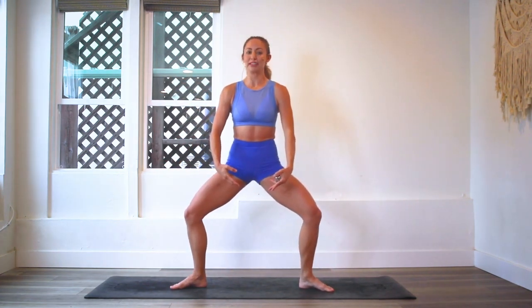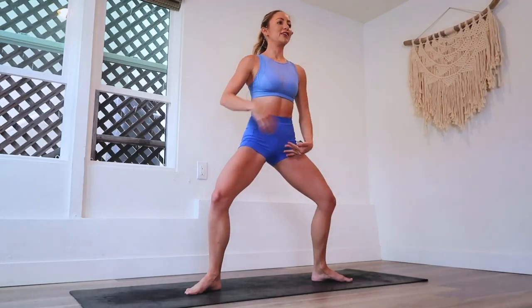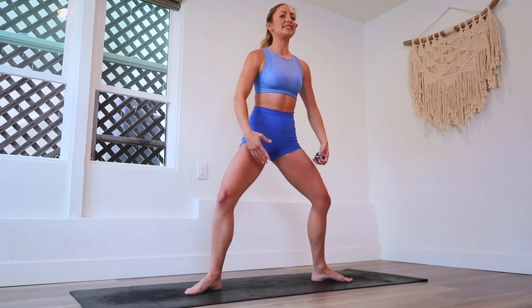Legs are nice and wide. Squeeze that booty underneath you. We're going to take a nice big deep plie. We might need to take a few breaks in between — that's okay. Make sure your booty is not sticking out; bring that booty underneath you. Ribs down and let's go.